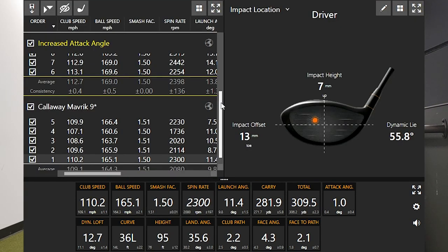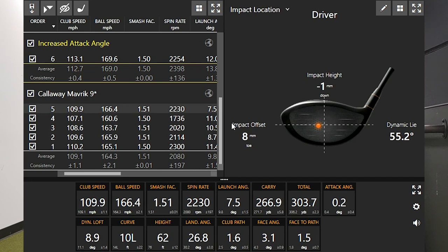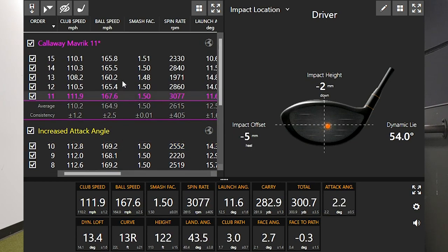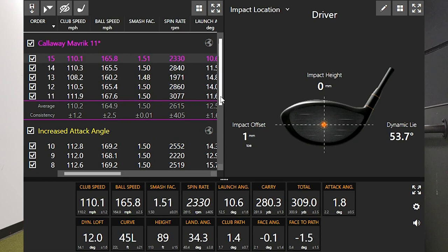So far I have hit 15 shots, and finally I want to test hit location. I want to touch on hit location quickly and show where I was hitting the first 15 shots without adjusting the tee height. Looking at a few of these shots, most of them are slightly on the toe side, slightly below center — pretty close to middle, but a couple below center. In general, all these hit locations were just slightly low of center.